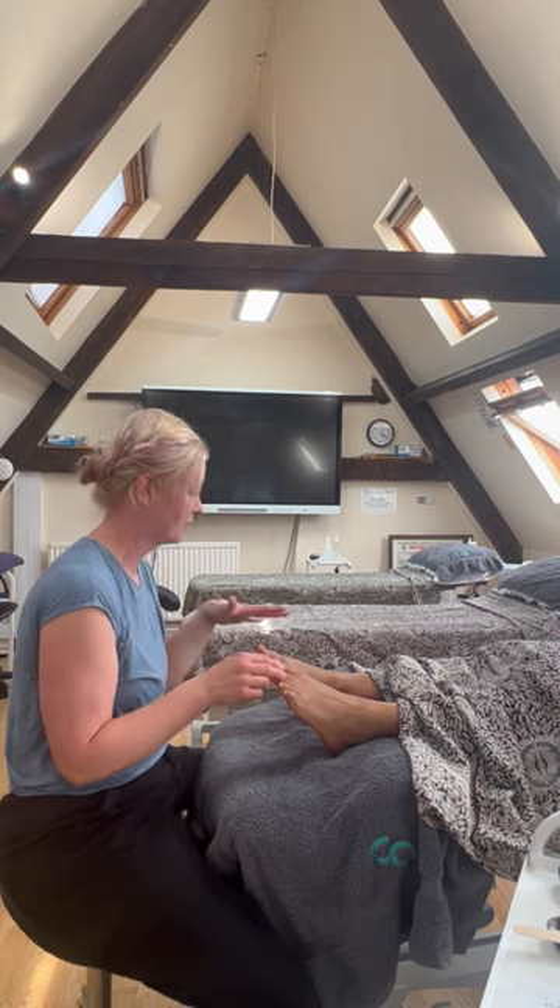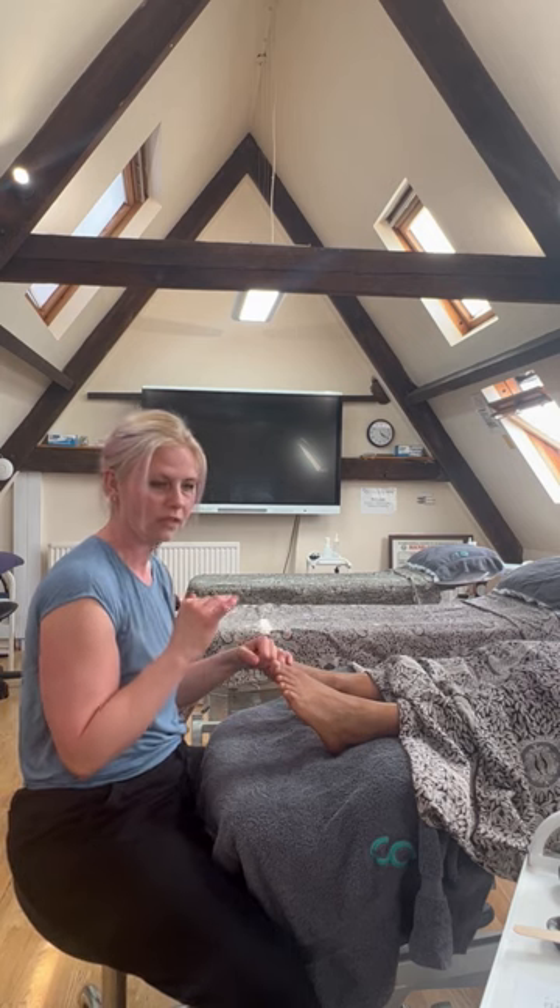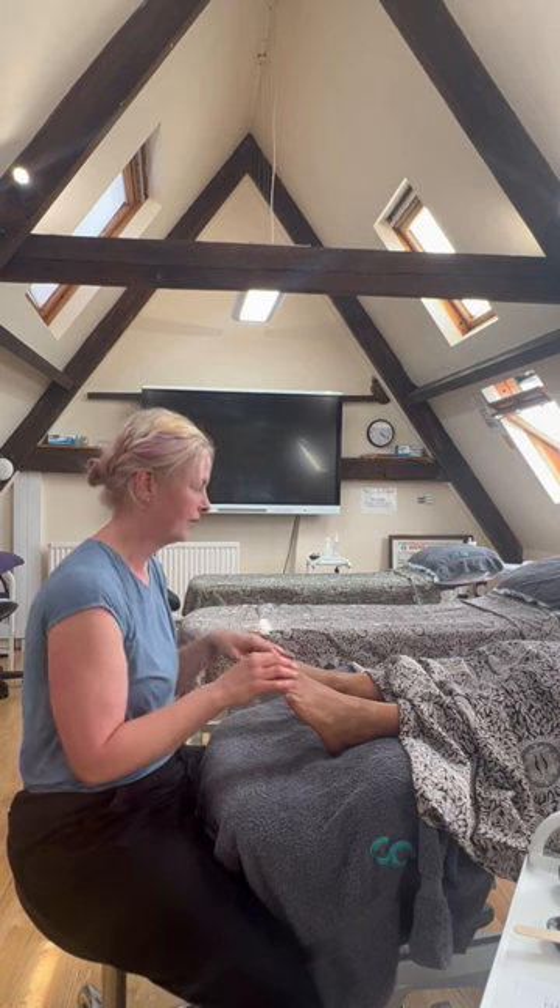Hello everyone. I'm a tutor here at the Cotswold Academy, and today I want to go through with you just how to release the breath, deepen the breath, slow the breath, engage the diaphragm, and just generally help us to breathe better.